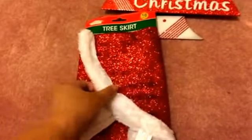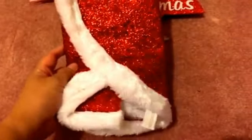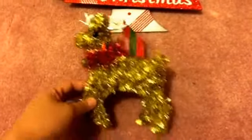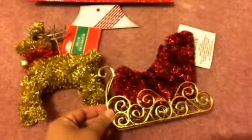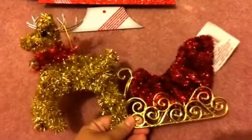I also got this tree skirt, which is the 18-inch one for small trees. It has a red tinsel-glitter combination with fur trim, great for my miniature trees. I also got this tinsel reindeer in a gold and red combination, and the sled as well. Last year I picked up a couple in the penguin and snowman designs, and this year I wanted to add these to the ensemble.